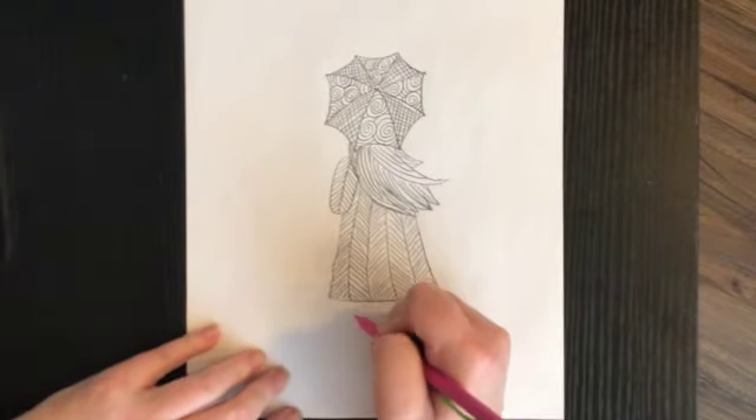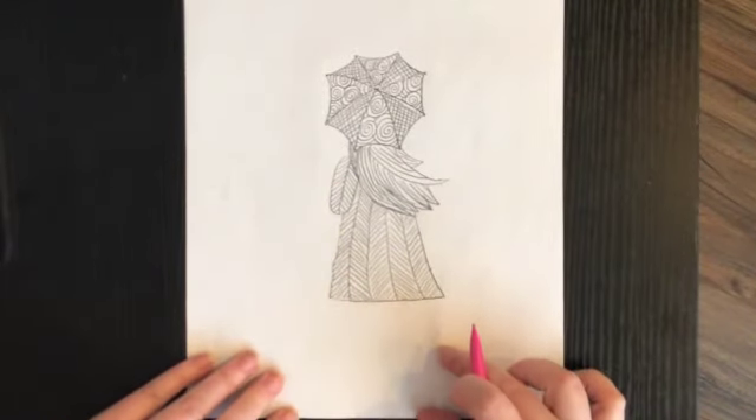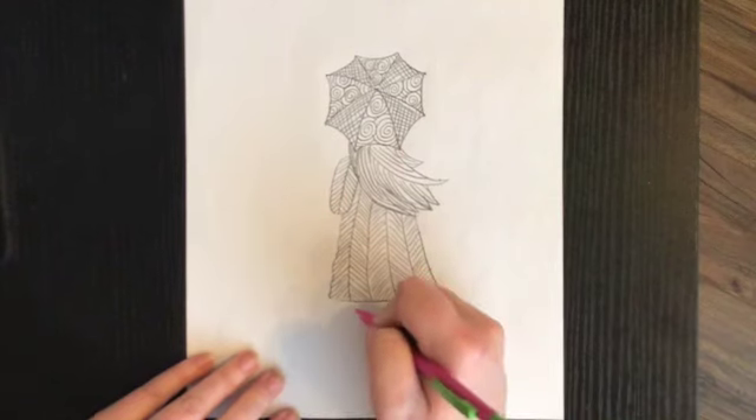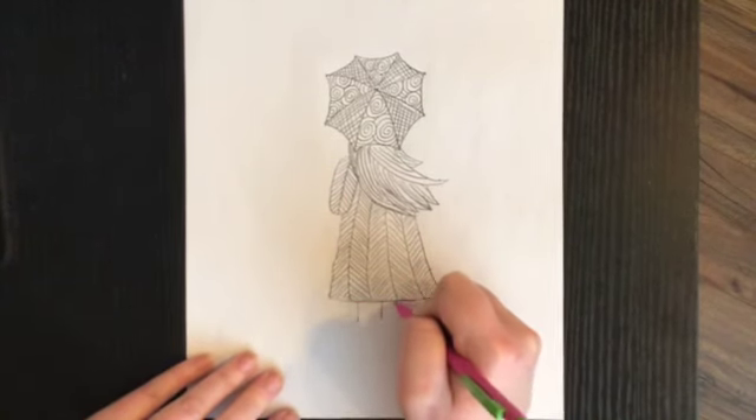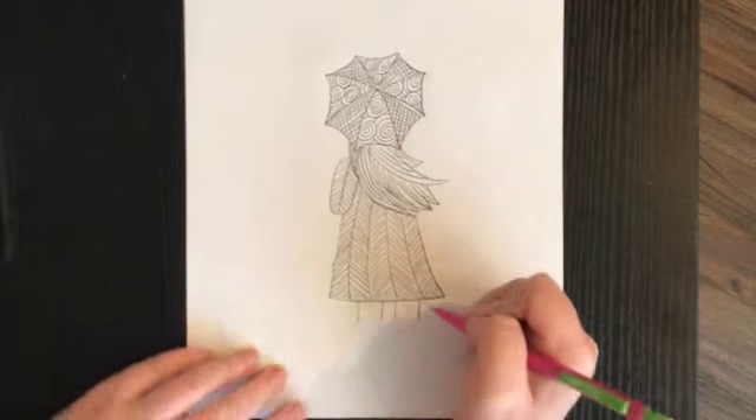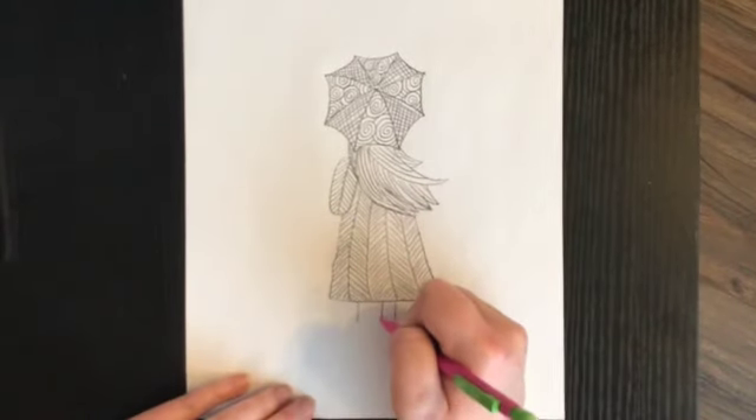I want to leave room for her boots too, so I don't want to draw her legs too long. I'm just going to draw her legs like that — maybe about as long as my finger.